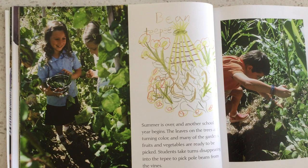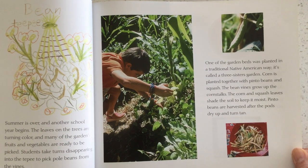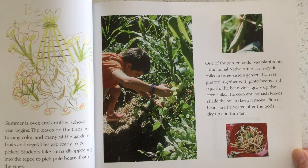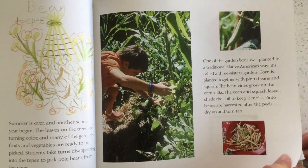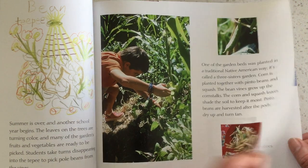Students take turns disappearing into the teepee to pick pole beans from the vines. One of the garden beds was planted in a traditional Native American way — it's called the three-sisters garden. Corn is planted together with pinto beans and squash. The bean vines grow up the corn stalks, and the corn and squash leaves shade the soil to keep it moist. The pinto beans are harvested after the pods dry up and turn tan.